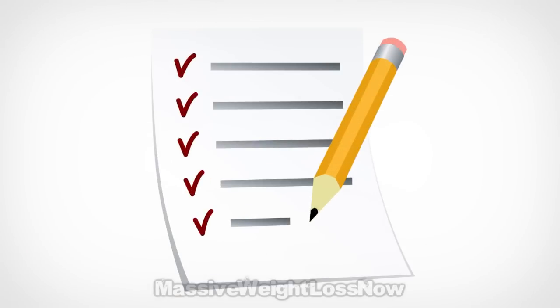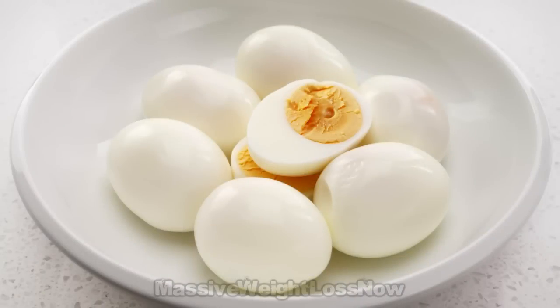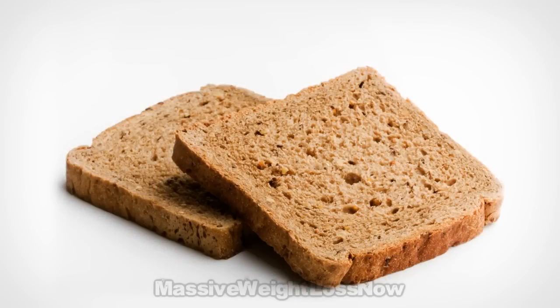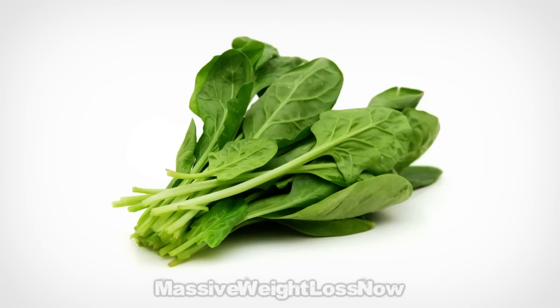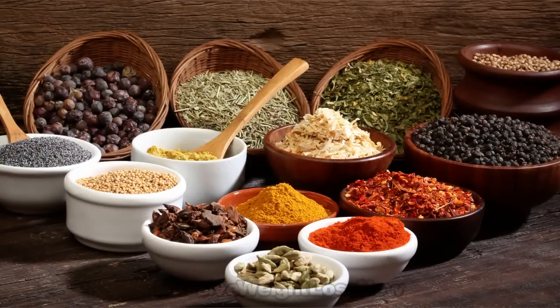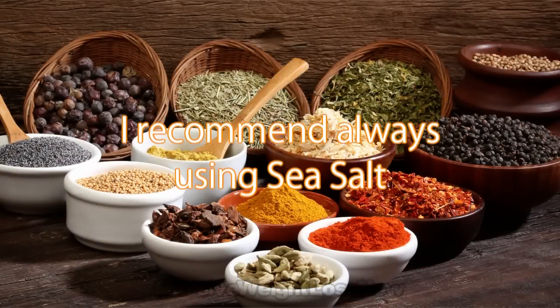The ingredients are as follows: 1 boiled whole egg or 3 tablespoons of canned tuna, 2 slices of whole grain bread, 2 or 3 raw spinach leaves, sliced medium tomato, and salt and seasoning to taste. I always recommend using sea salt.